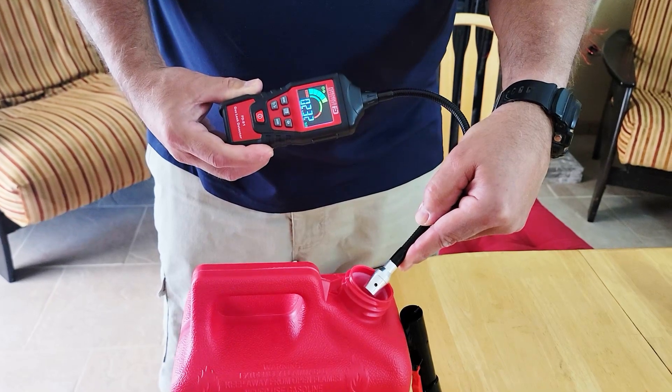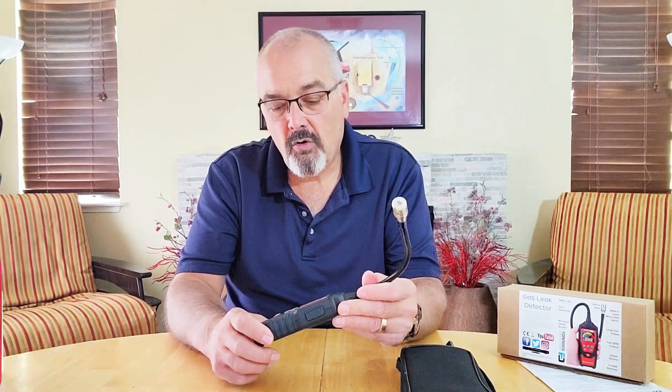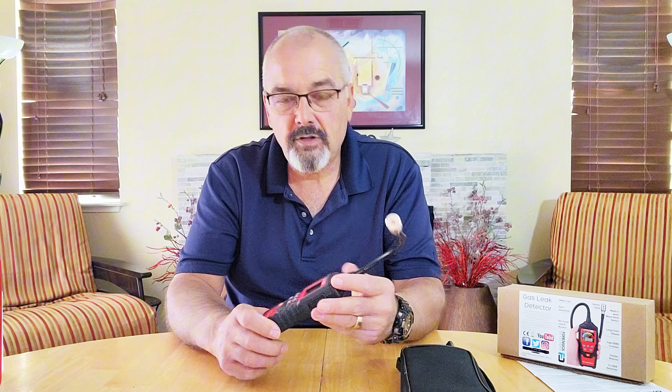It'll also detect a number of combustibles, which is really cool. It'll detect gasoline, natural gas, alcohols, methane, acetone, ethanol, propane, butane, liquid natural gas, and toluene. So a whole number of different gases that it'll detect.